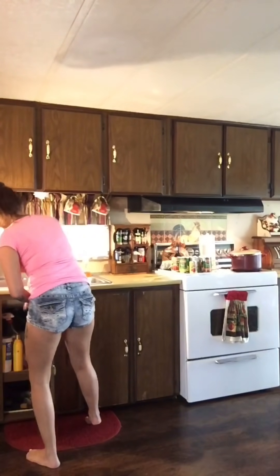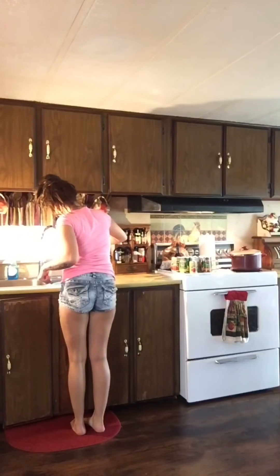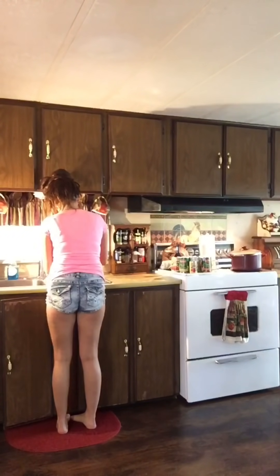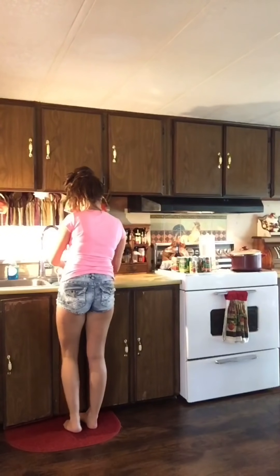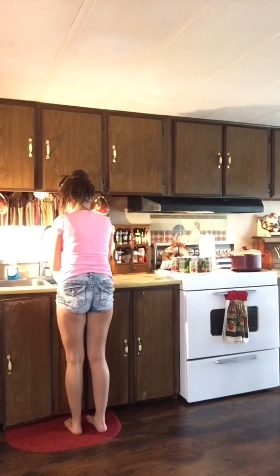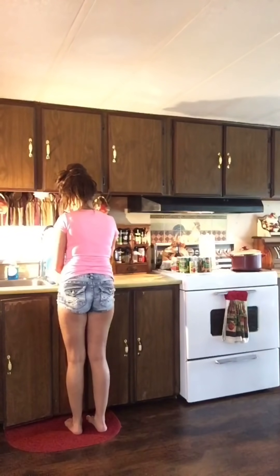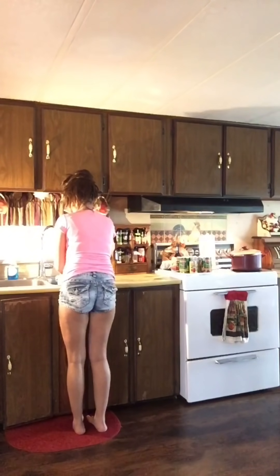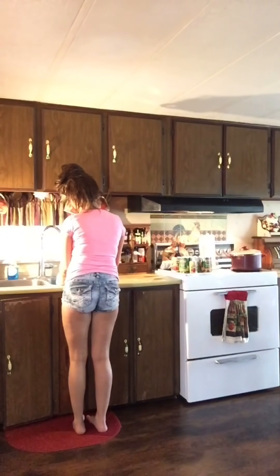I don't want my potatoes to get really soft, only because I still have to add in the vegetables and the tomato sauce and puree. So I'm just going to let that simmer for about 15 minutes. I have to clean my kitchen as I go while I cook because I hate cooking in a dirty kitchen.